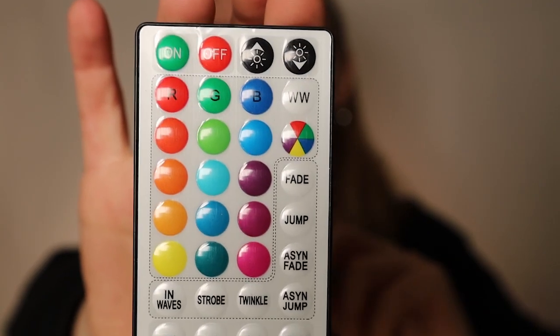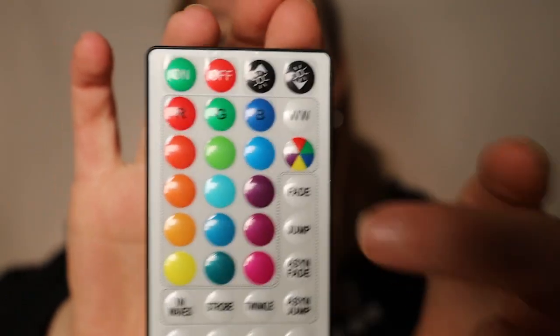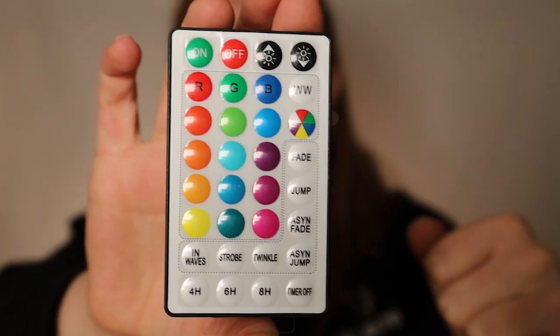The remote control is very self-explanatory and easy to use. We have all of the different colours, the colour modes, and a button that allows you to show two colours at once. These lights are very easy to install and the wonderful thing about them is that there's no other wiring required.